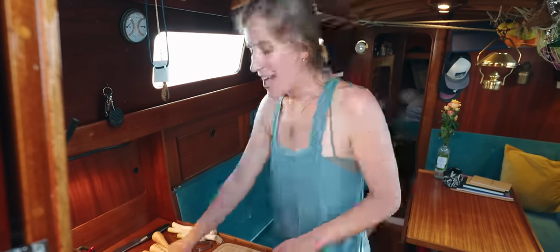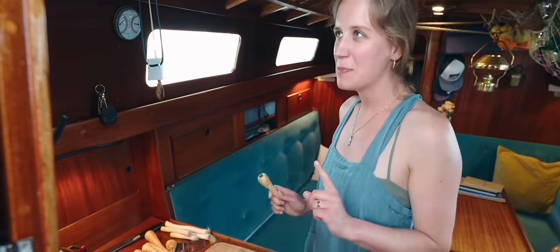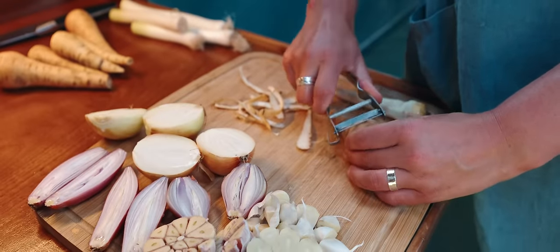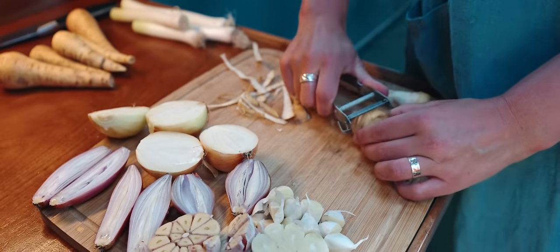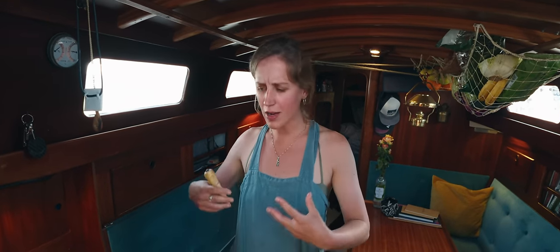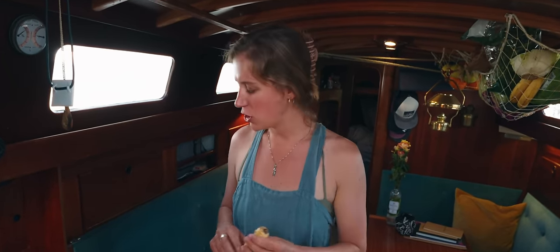And now we come to the parsnips. Parsnips are the one thing that I really think you should have. Parsnips to me are magical — sweet and strong — and it's just beautiful. So, parsnips.